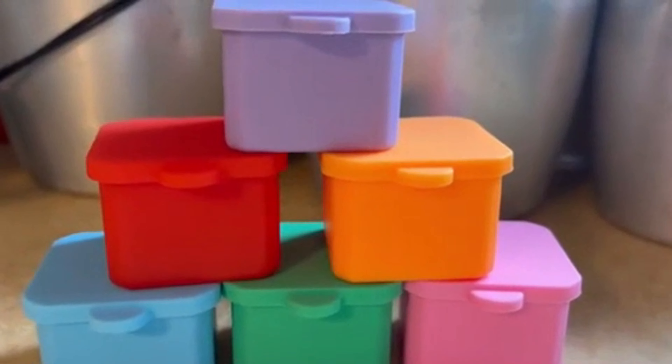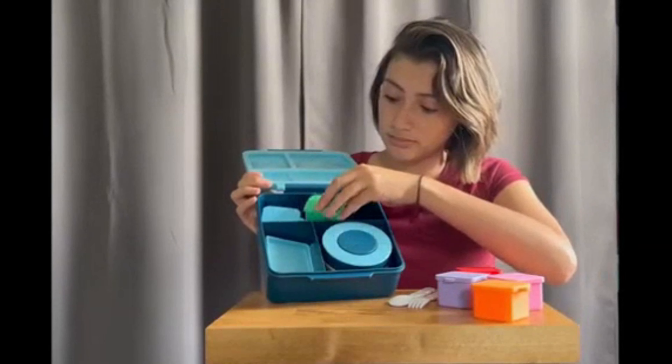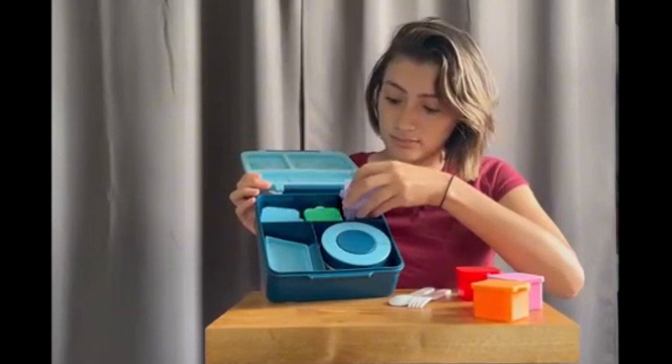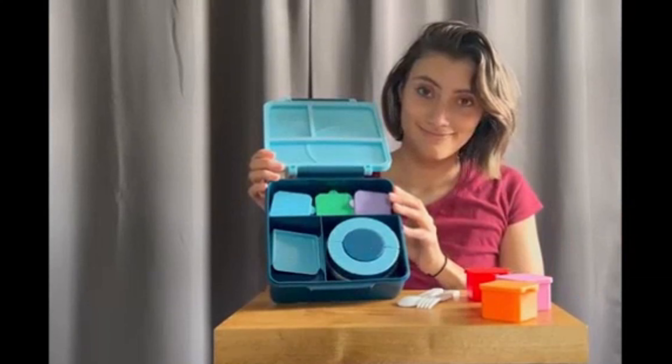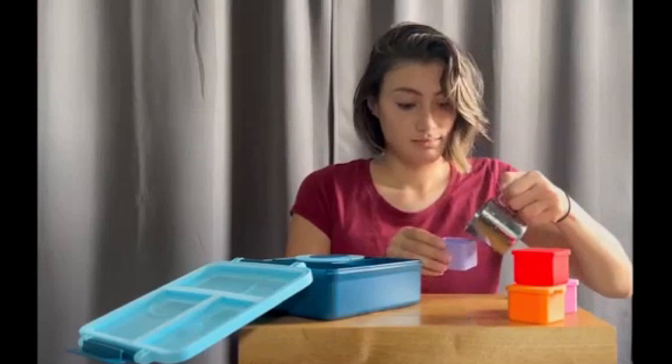Silicone lunchbox dividers are a great way to keep all your food separated. They can easily fit into your bento box and keep everything from spilling. They are oven safe, dishwasher safe, microwave safe, and freezer safe. These are also great for ice molds, organization, or even baking.